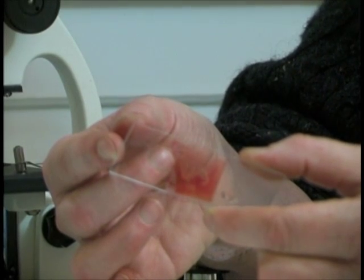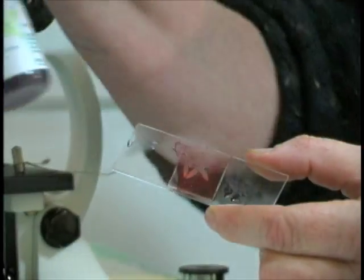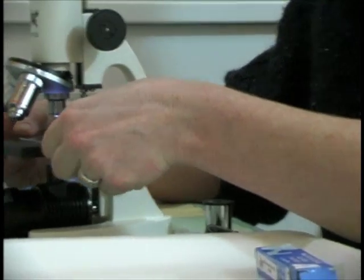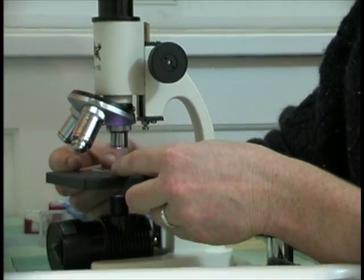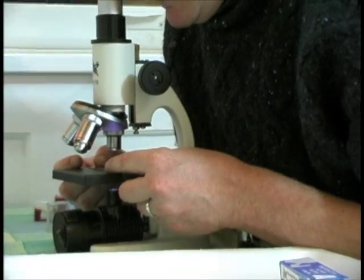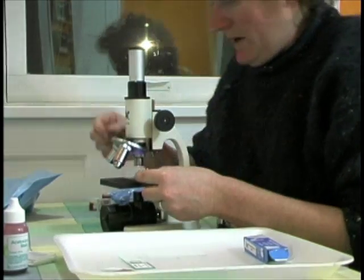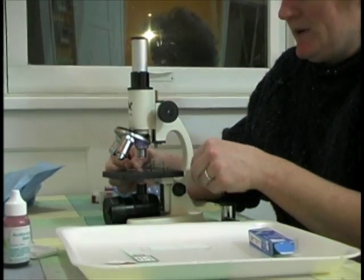Here's the slide I prepared of onion root tips stained with the Acidocarmin stain. I'm going to put my prepared slide under my microscope under the lowest power — that will help me find where the root tips are. I found the root tip. Now that I know exactly where I want to look, I'm going to put the stage clips on very carefully.